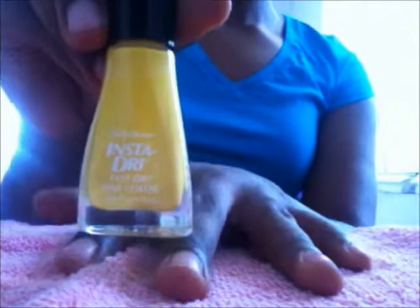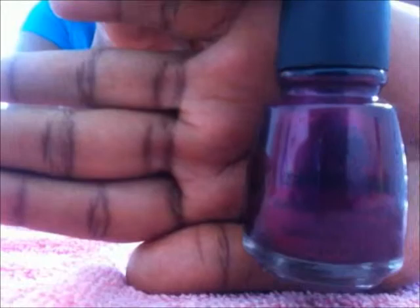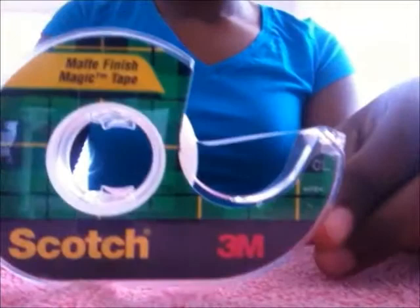You're going to need two different colors of nail polish. I used 10 Electric Yellow by Sally Hansen and China Glaze purple, which is very dark. Use a dark and a light color to contrast. You will also need scotch tape or any form of tape, q-tips, nail polish remover, and Vaseline.